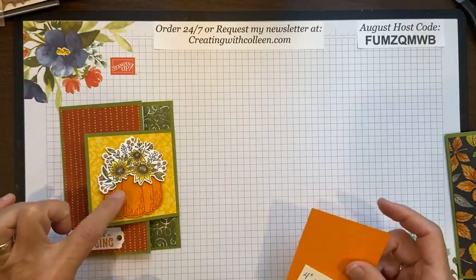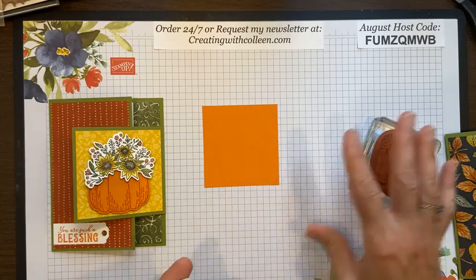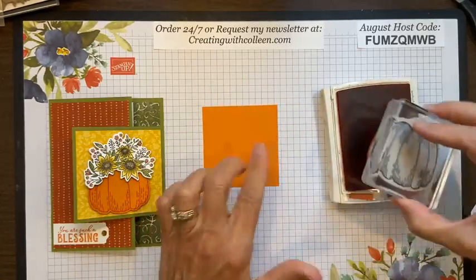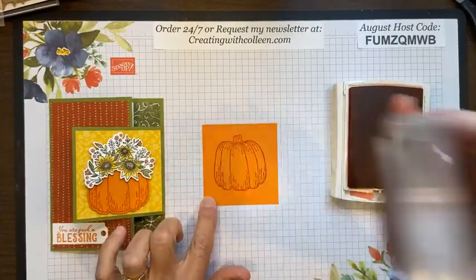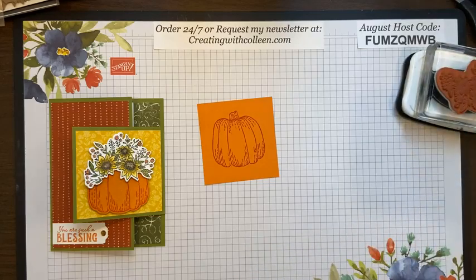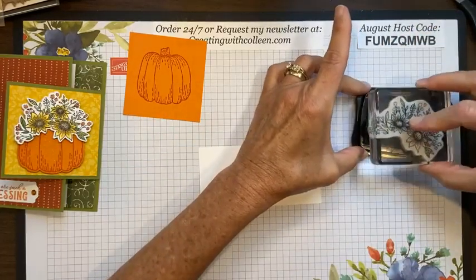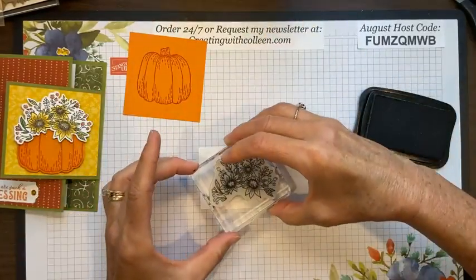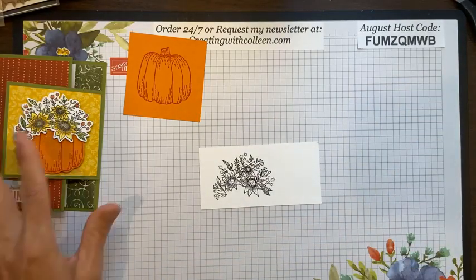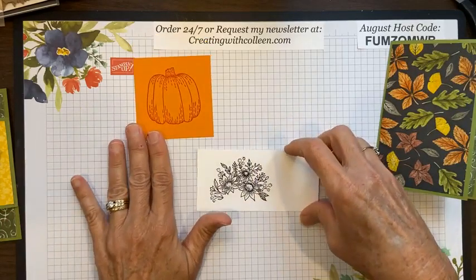Now to the pumpkin. I went back and forth — first I used Cajun Craze and it was kind of dark, Pumpkin Pie didn't do it for me. So here I have Calypso Coral; I'm using it on the Pumpkin Pie to stamp the outline, making it just a little bit brighter. While I'm stamping, I'm also going to take a scrap of Basic White and stamp it in Memento Tuxedo Black — those I'll be coloring with blends. I know most of you know how to use the die cutting machine, but I wanted to show it at least with the pumpkin for any new stampers.